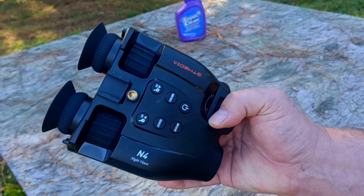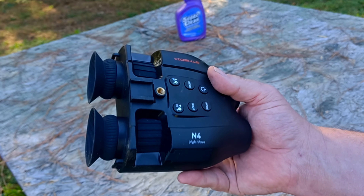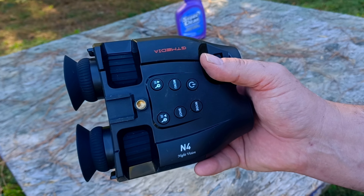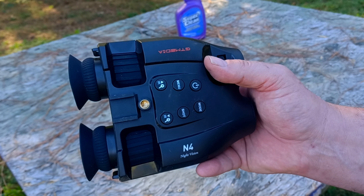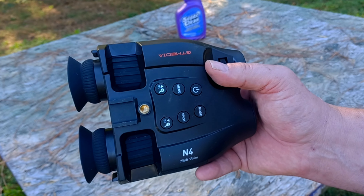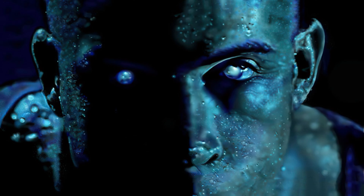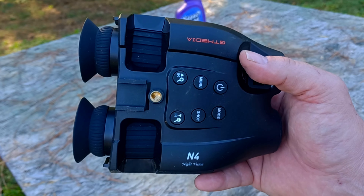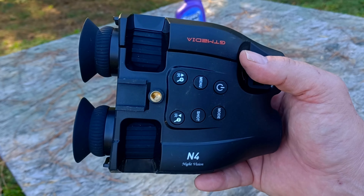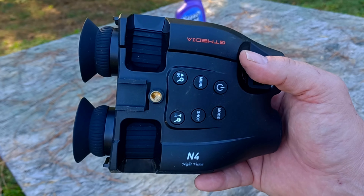This has pretty solid daytime performance and the nighttime performance is not bad either. With these types of digital devices, the advertised range depends on atmospheric conditions — foggy conditions reduce visibility, more ambient light lets you see farther, and a pitch-black night with dark-colored objects shortens range. Considering the price, these are very budget-friendly binoculars — around a hundred dollars.